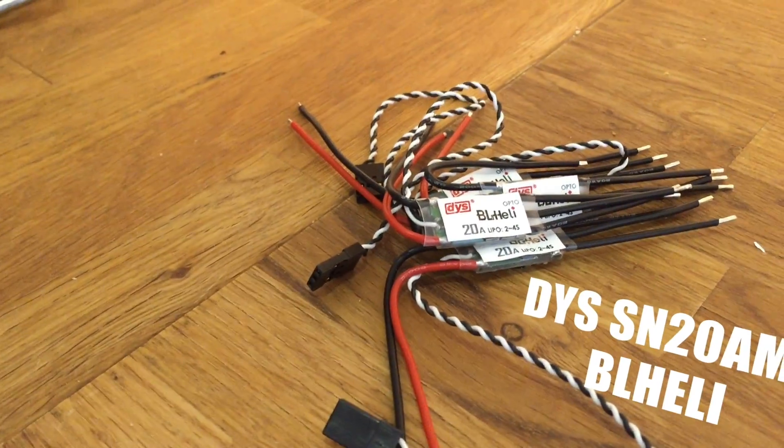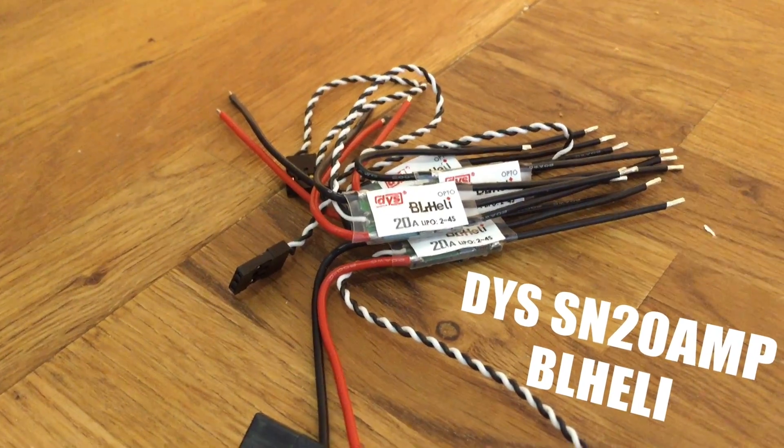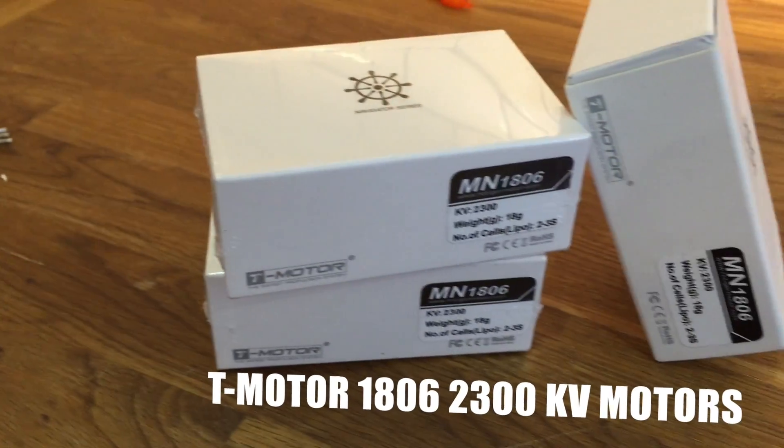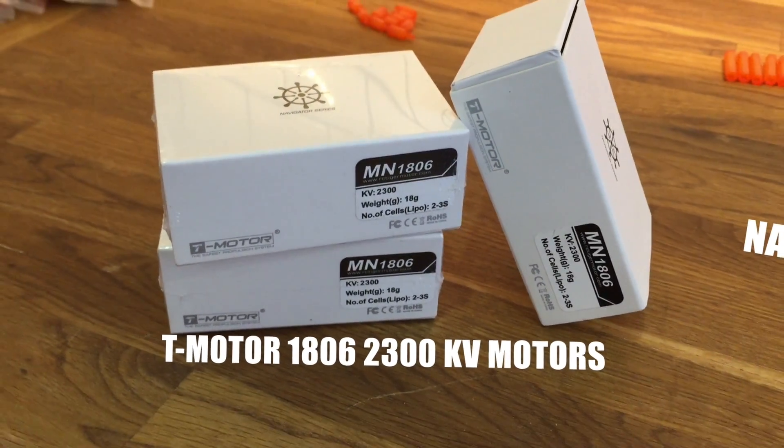For the powertrain I'm using the DYS SN 20 amp BLHeli flashed ESCs. For the motors I'm using the T-Motor 1806 2300kV.